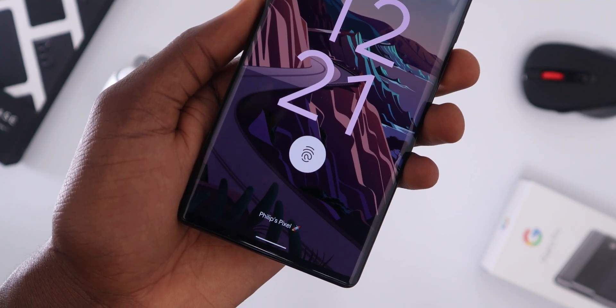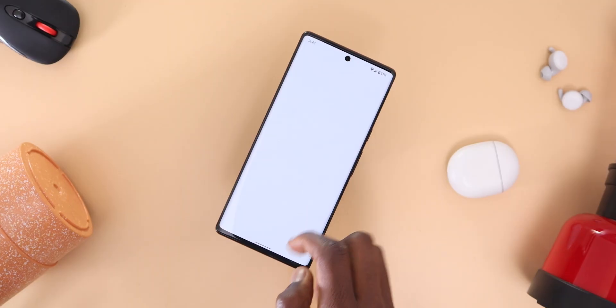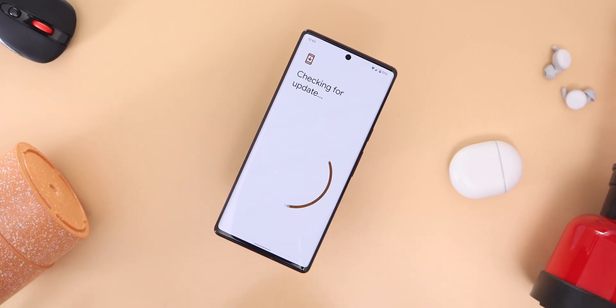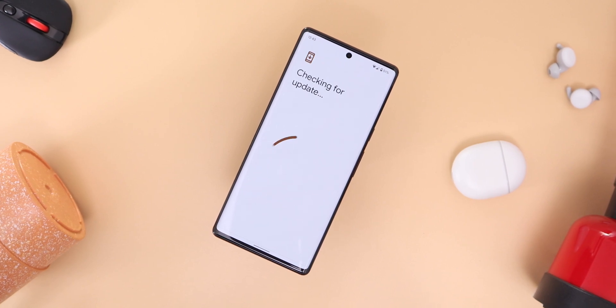A lot of people online have been complaining that the Pixel 6 and 6 Pro's fingerprint sensor are kinda slow compared to something like an ultrasonic or even a capacitive fingerprint scanner, and that's true. Although Google has been pushing out software updates to fix that, and I can say that it's greatly improved over time, just not quite there yet.